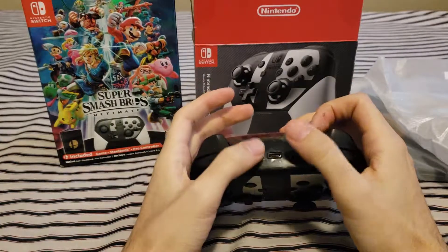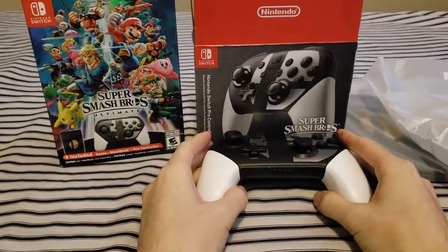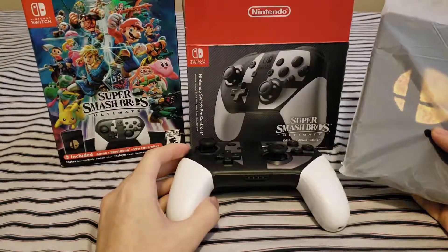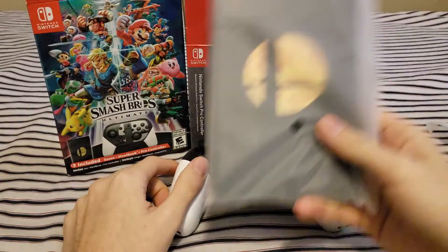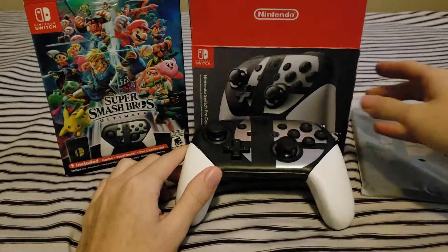Yep, so that's the sync button and the little charging port there. And yeah, that's about it — that's all you get in this edition. I don't know exactly what they're calling this edition, but basically you get the steelbook and the game, and you get the controller complete in box, just stuffed in there.